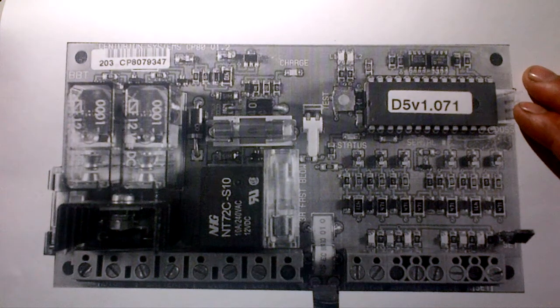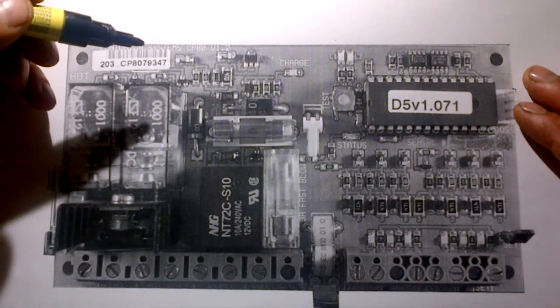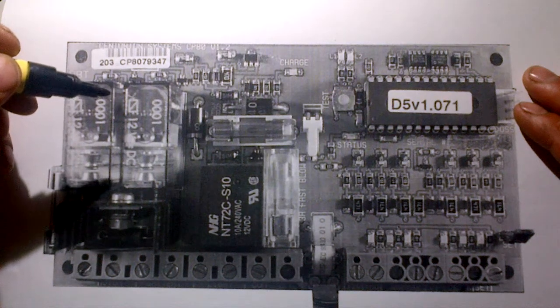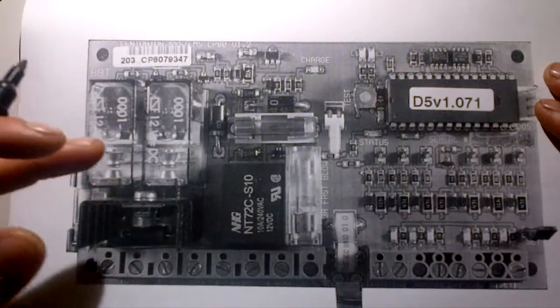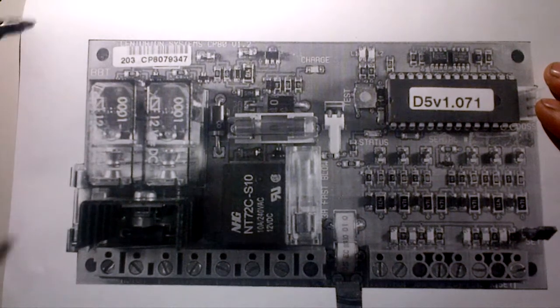Another Blade Productions introduction with some basic info about your version 1 system on your D5 Centurion gate motors. Let's start with a simple example covering the fuses — this time I've written it down on paper so you guys can follow along with what I do.